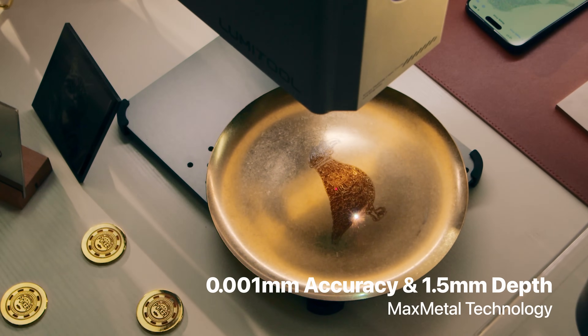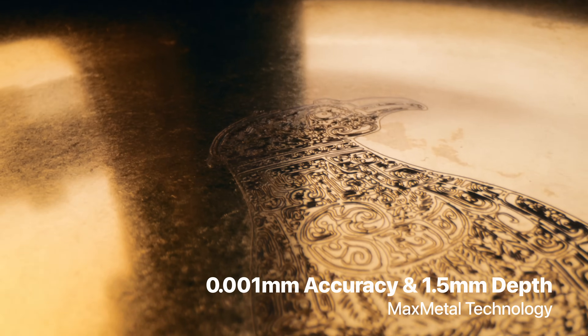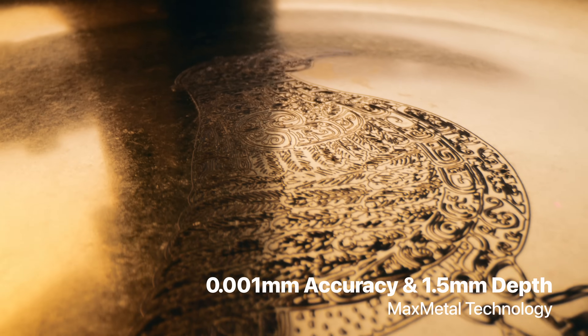Powered by advanced Max Metal technology, the F20 blows other engravers out of the water in metal engraving, achieving unprecedented accuracy and depth.